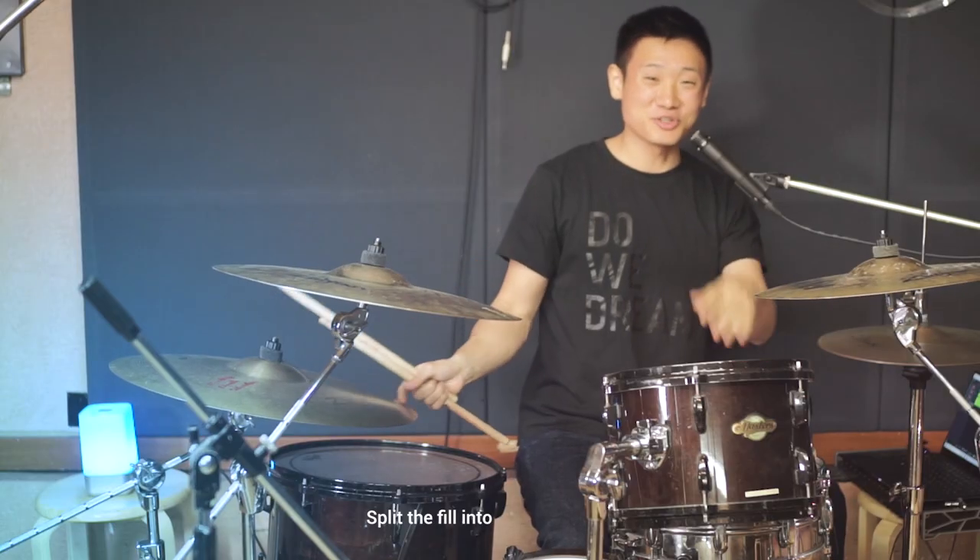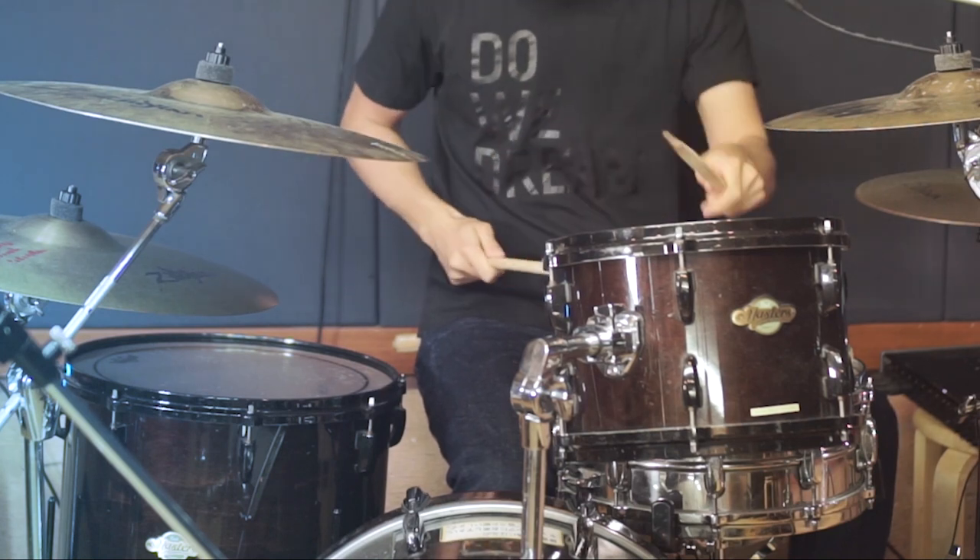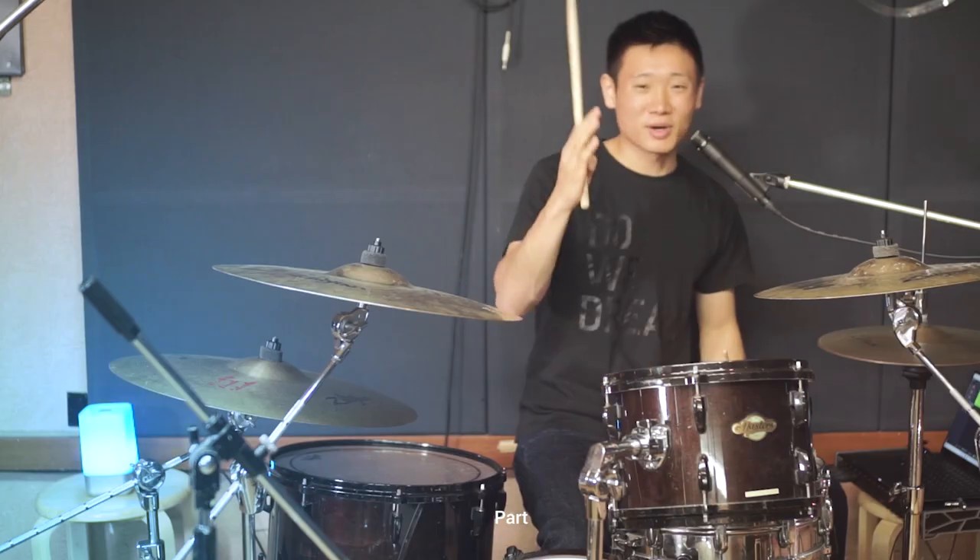We'll split the fill into two parts. So part 1 is [demonstrated], and part 2 is [demonstrated].